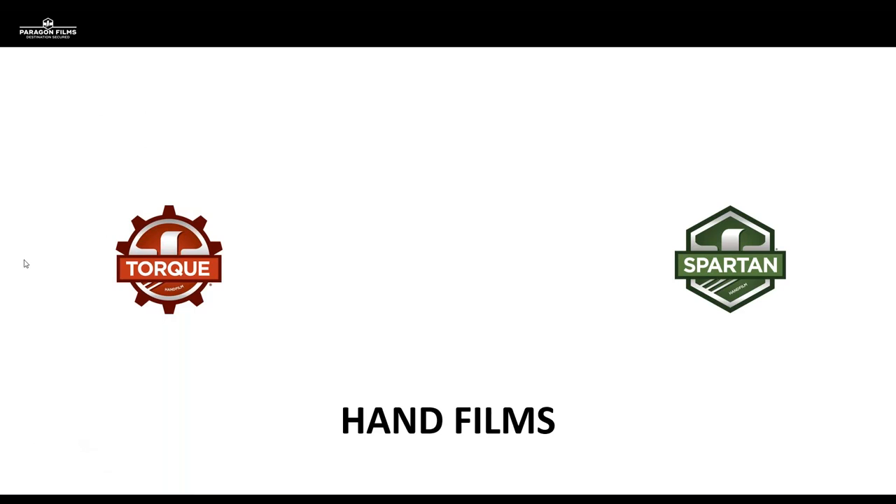Many of you are already going to be familiar with what we're offering as far as hand film products in the Perigon product line. We've been offering Spartan hand film for many years, and that is a conventional cast hand film that offers high clarity, consistent film performance, and excellent puncture resistance. It is just an all-around versatile film that we still manufacture on a large scale today.